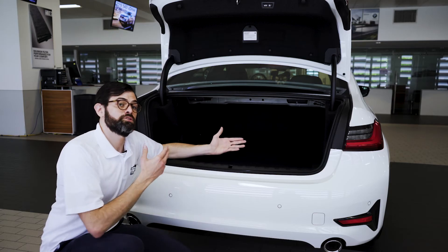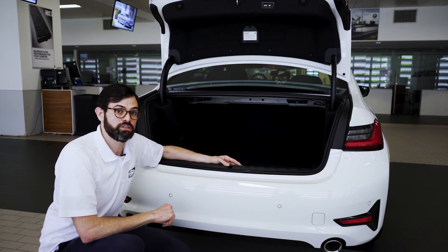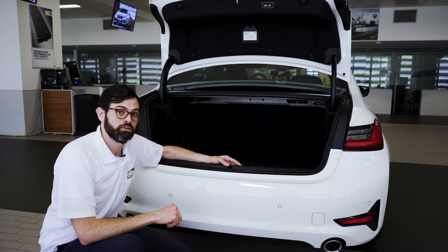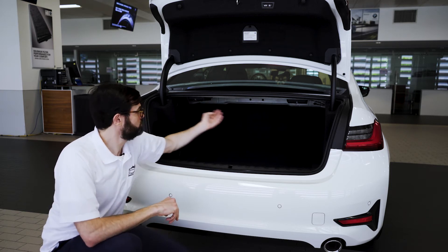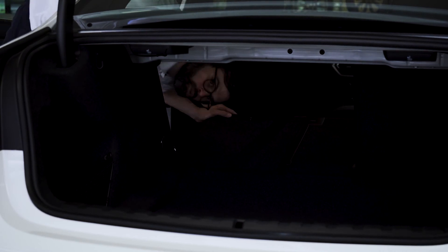Keeping with the trunk of your 3 Series, another valuable feature are the 40-20-40 split-folding rear seats. These are great if you need to load larger or longer items into the trunk of your car. To drop the rear seats, pull on either the left or the right handle and the seat releases. Then go to the inside and pull down the rear seats.